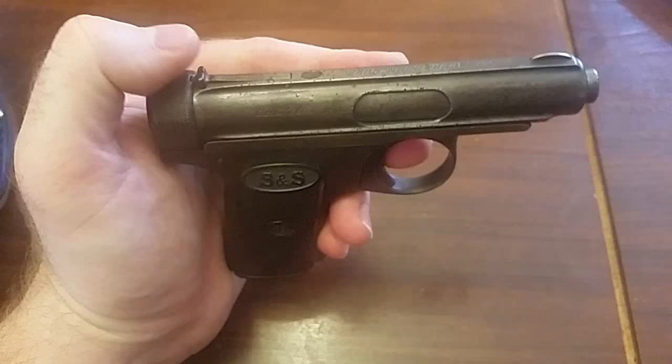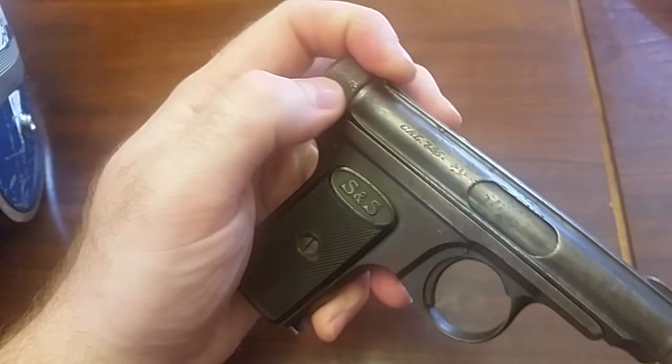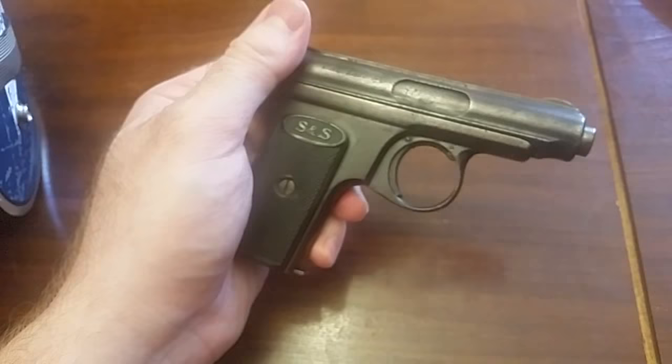For disassembly, you actually push down on the rear sight, and then you turn and unscrew the rear portion of this cap. And it all drops out the back.